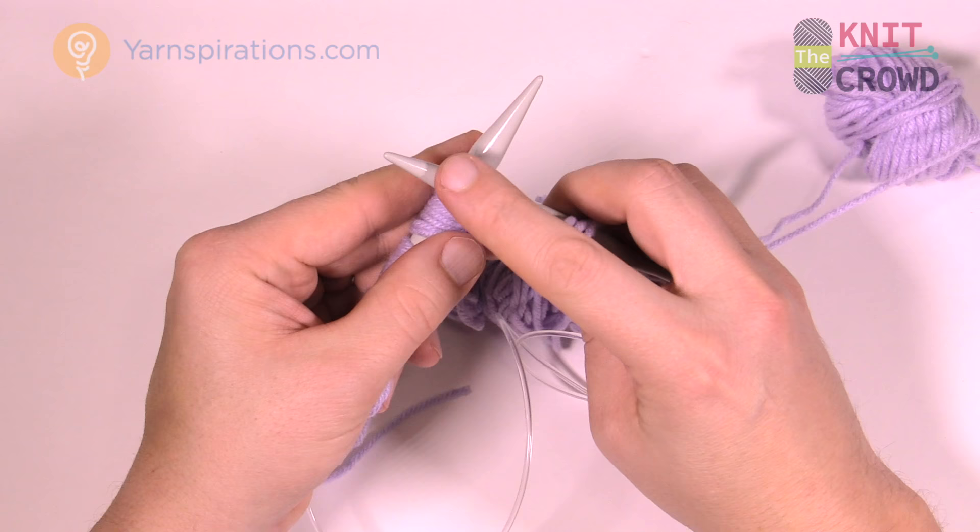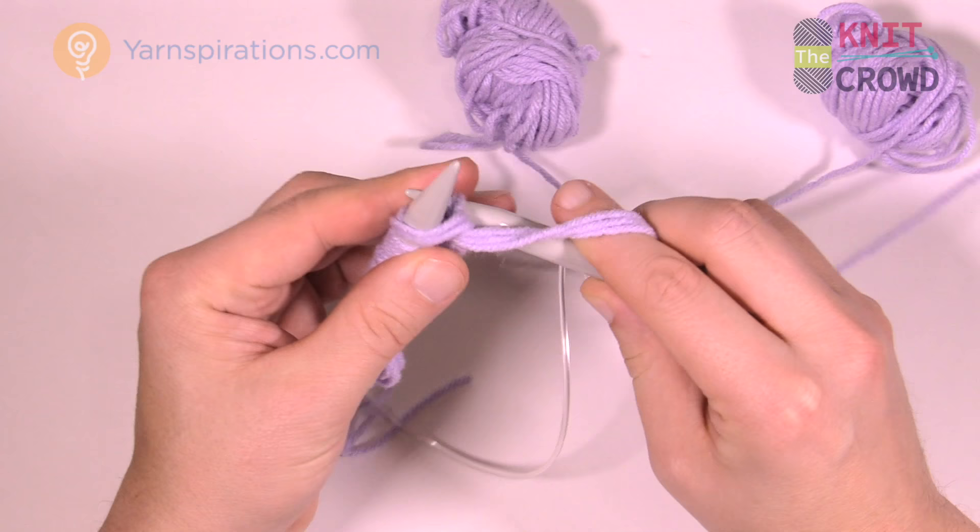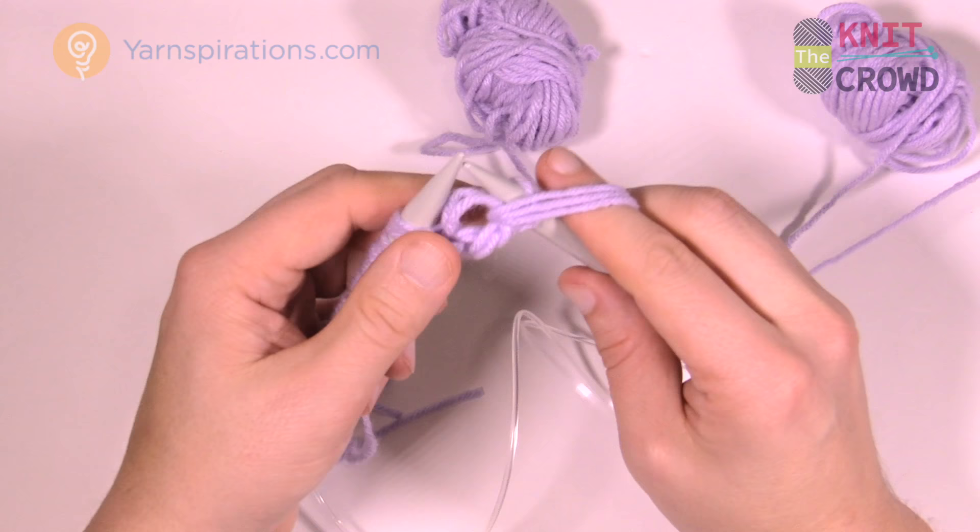Throw the yarn over the top — coming up and over — and now flip it backwards and slide that stitch off the knitting needles. The first two are purl. Since the strand is already in the front for the second one, just throw it over and push it back.